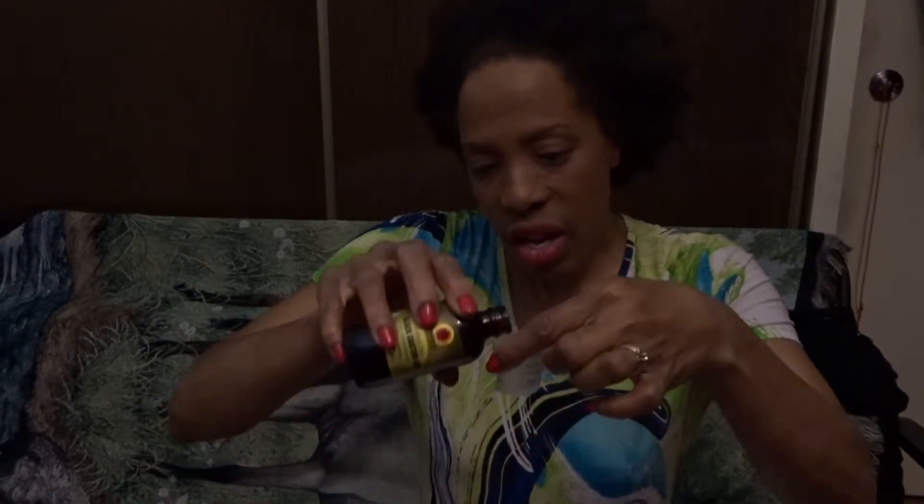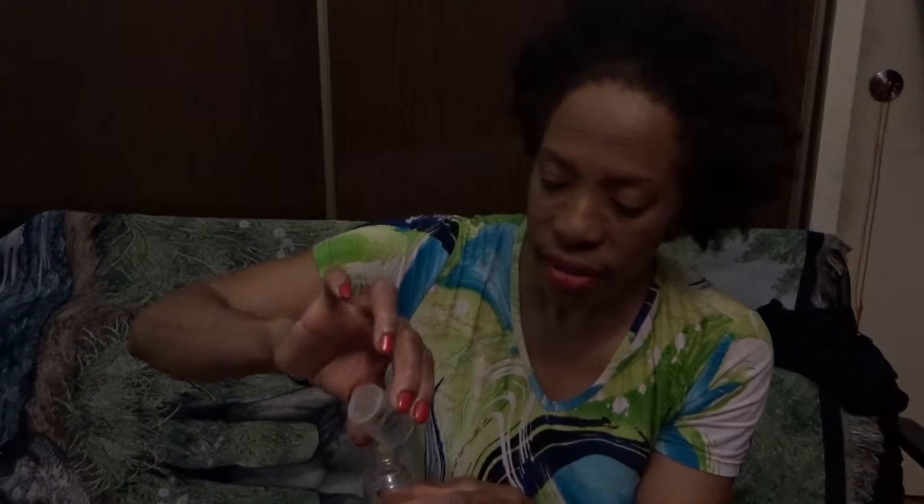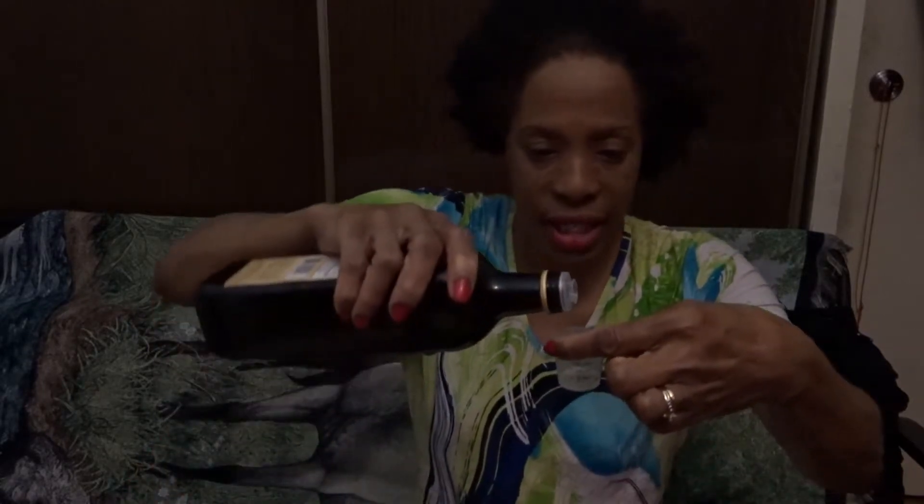And then I used one teaspoon of Jamaican black castor oil. That's where I measured it — one teaspoon. Pour that in. This is so good, I could not believe how well it worked. And then you need two teaspoons of extra virgin olive oil. Two teaspoons of that, straight into the bottle.